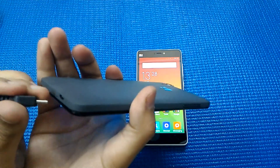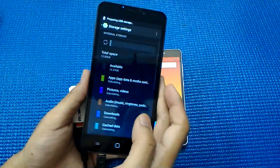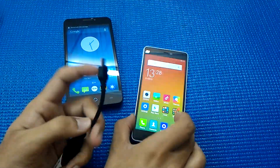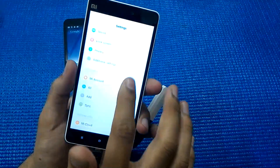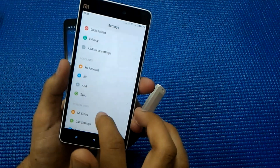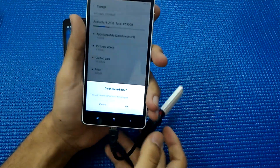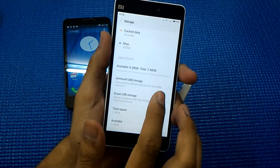Moving on to performance, let me test the OTG support. I have plugged in the cable on the Eureka and it has directly opened the storage, showing me the total space and available space. It is confirmed that the Eureka supports OTG. Now let me test OTG for the Xiaomi Mi 4i — it hasn't opened by default but I'll go to storage and check.